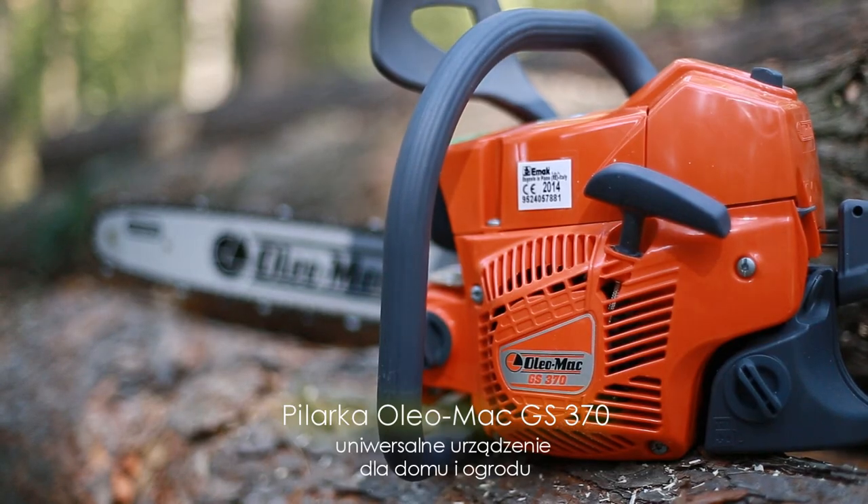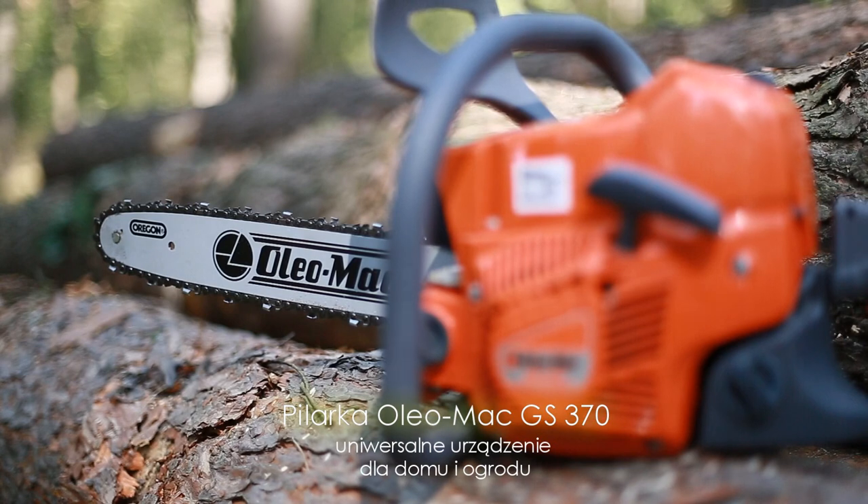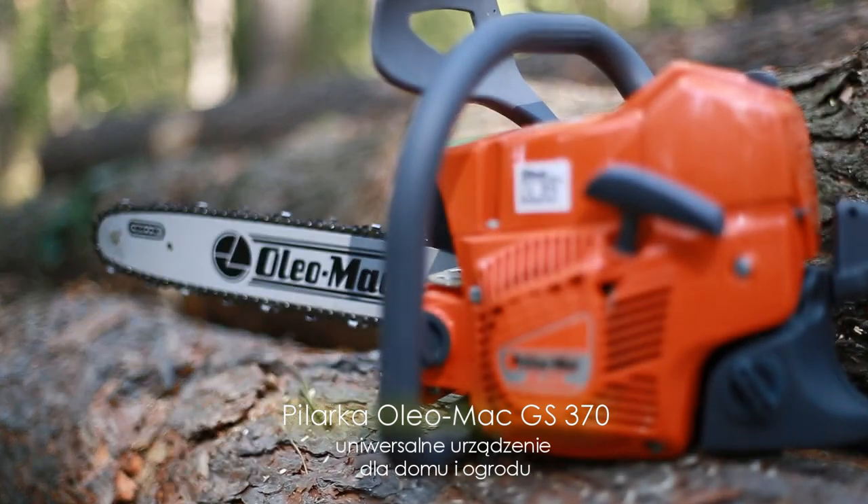Jej doskonały silnik posiadający kuty wał korbowy oraz korbowód, niklowany cylinder oraz tłok z dwoma pierścieniami zapewnia wysoką moc użyteczną gwarantując jednocześnie wyjątkową żywotność w tej klasie pilarek łańcuchowych.